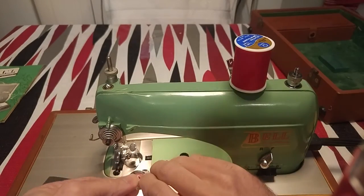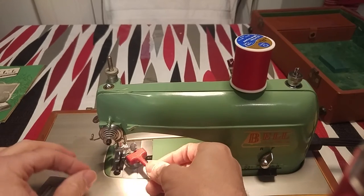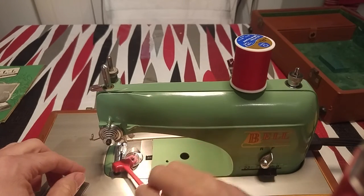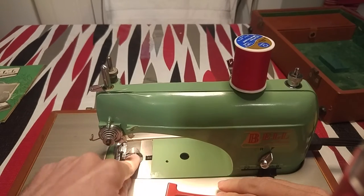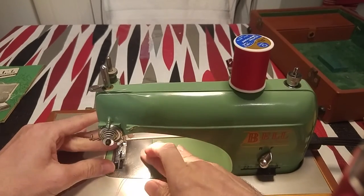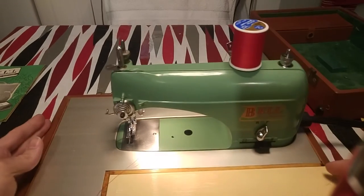So that's how it looks. Now this thread has to be on top — this is how it works. It's a little tricky to put this in here. Now you put the case back in here, and now we're ready to put the thread in the machine.